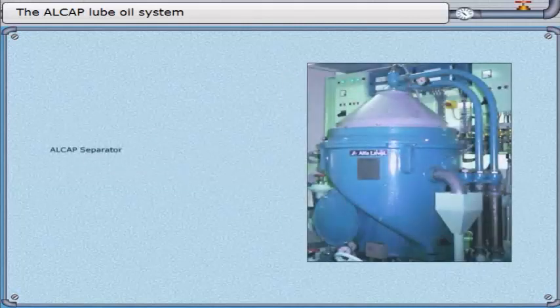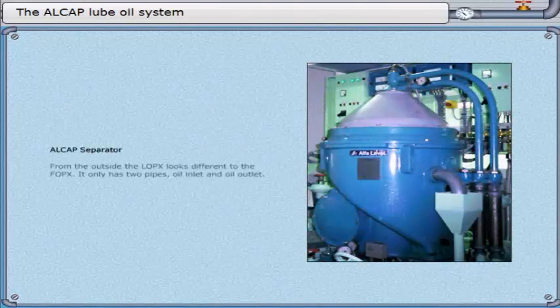Alcap separator. From the outside, the LOPX looks different to the FOPX. It only has two pipes: oil inlet and oil outlet.